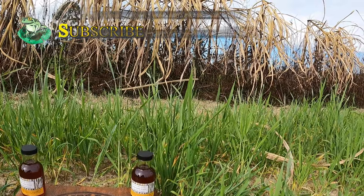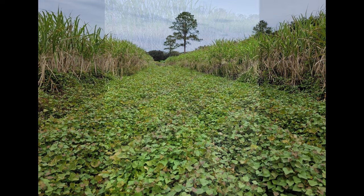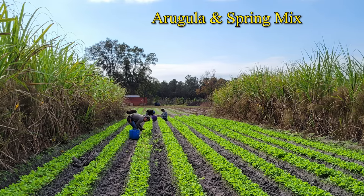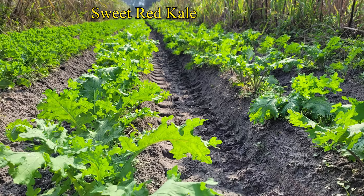We started growing sugar cane at the farm as a windbreak and to create a microclimate between our other crops. We found that it was warmer in the winter time and cooler in the summer time, helping us extend some of our seasons on the brassicas and even the squash.